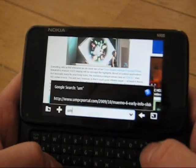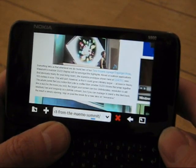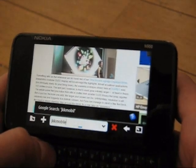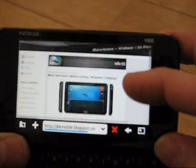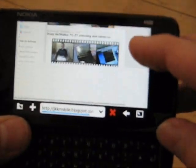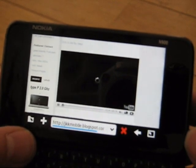Let's try UMPC Portal one more time — it might be buffered. I also have jkkmobile.com to go to — he always has a few videos on his front page. Let's go to jkkmobile.com. That's loading up pretty quickly. Here we go, here's JKK's Sharp Networker video — let's go to the article and we should see the YouTube embedded player appear. There it is — hit play.